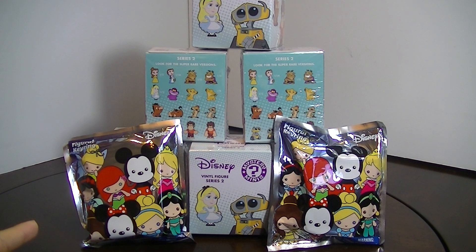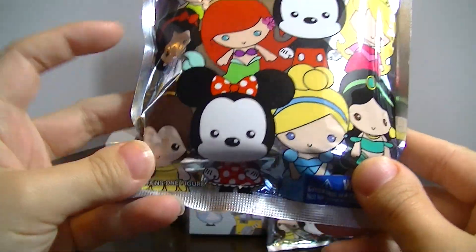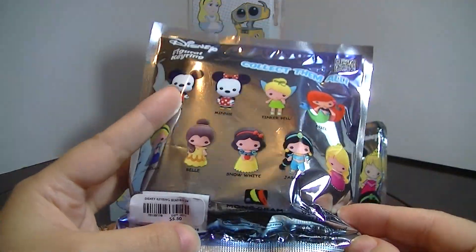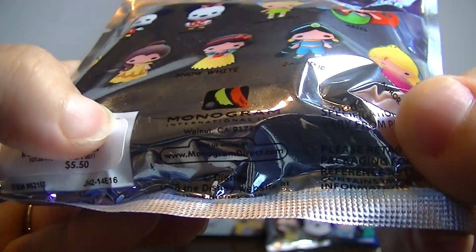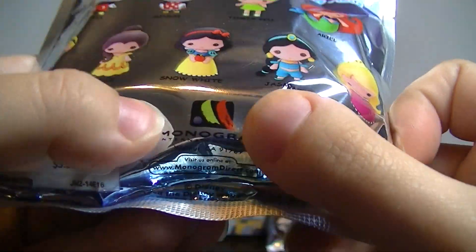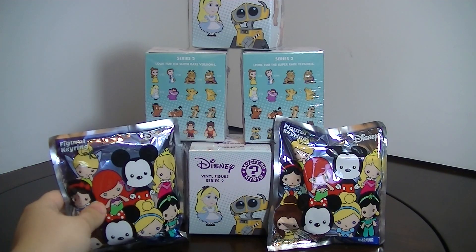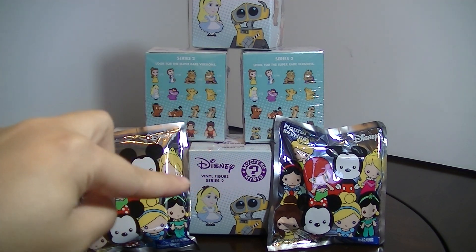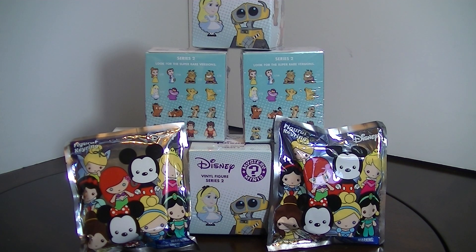I also have these two little Disney Figural Key Rings and they look so adorable. I've seen the Doll Circle and a couple other people open these and I was really excited and wanted to get a couple for myself. They're by Monogram International. So in this video I'm going to be opening one of the key rings and three of the Disney Mystery Minis brand new Series 2. After this I'll have another video where I'll open the rest of them. Let's get started.